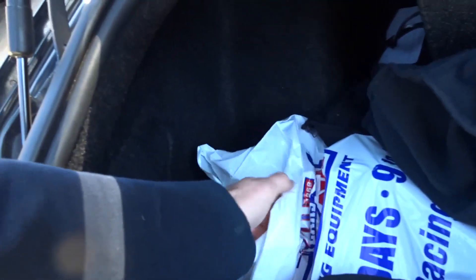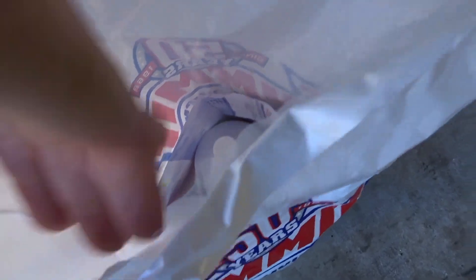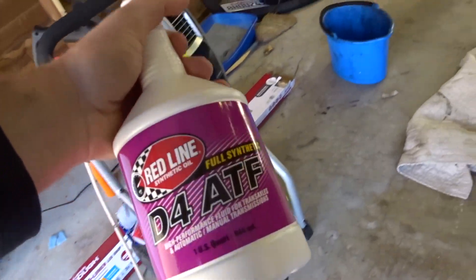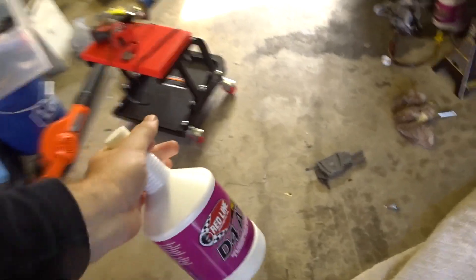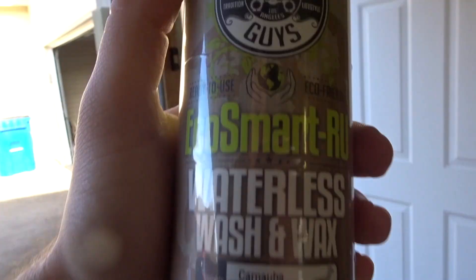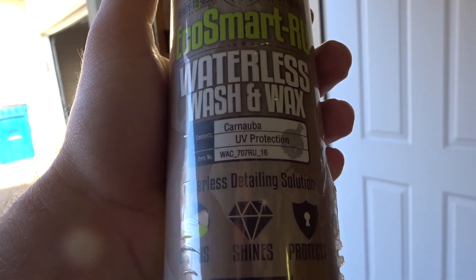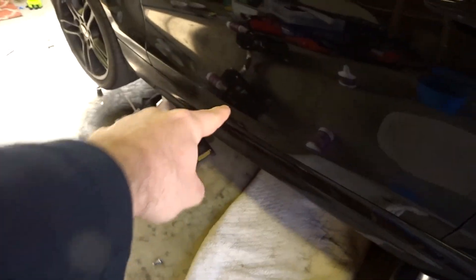Right now we're just going to go ahead and top off the transmission fluid. I bought three bottles so I'd have plenty extra, and we're going to see how much it actually takes. I also went ahead and bought some Chemical Guys EcoSmart RU Waterless Wash and Wax — I heard it was pretty good. Let's go ahead and put more transmission fluid into the transmission.